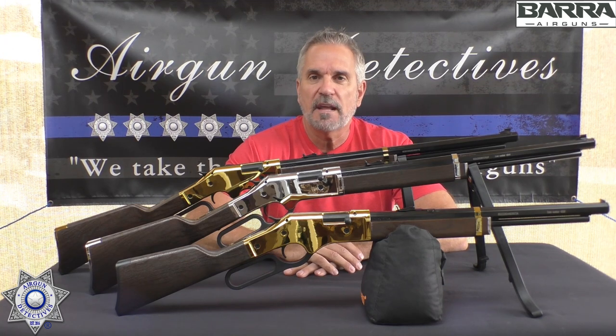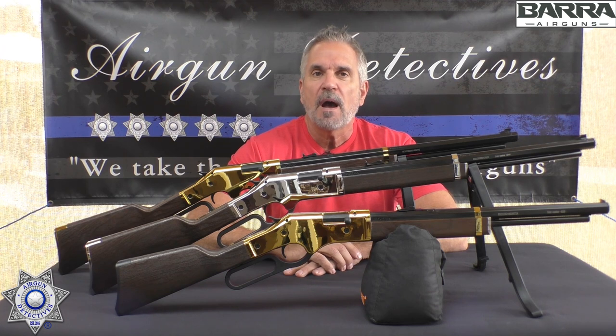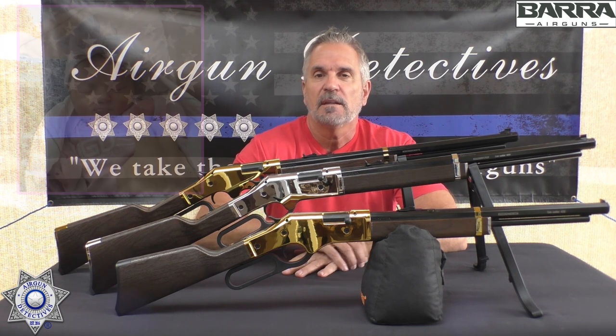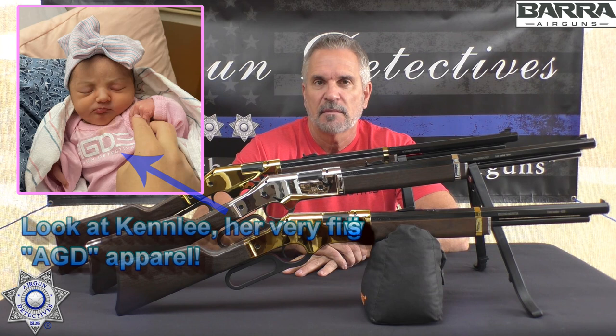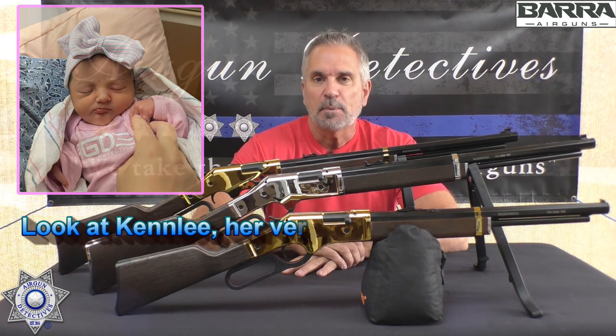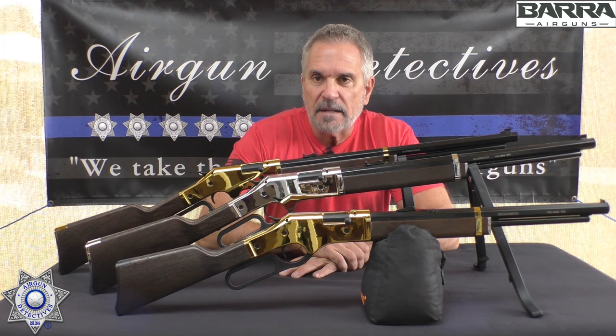Quick note — you see that intro? I am a proud grandfather now. As of November 25th we have a new addition to the family. Her name is Kenley and she instantly stole all of our hearts. I'm officially a grandpa now. Pretty exciting stuff!